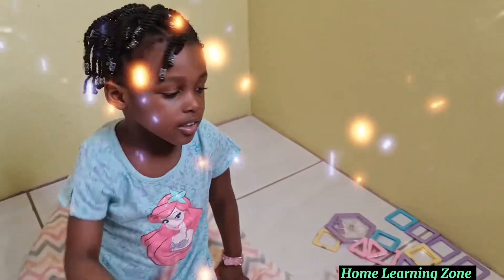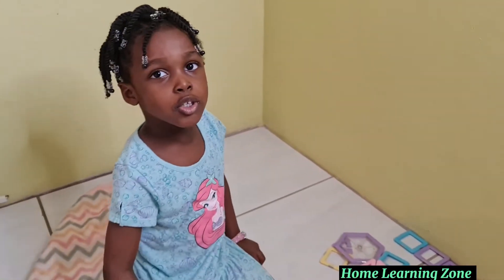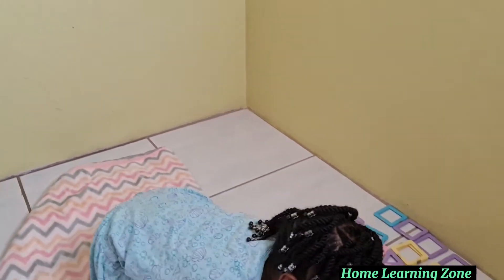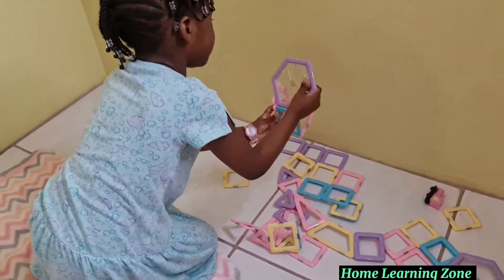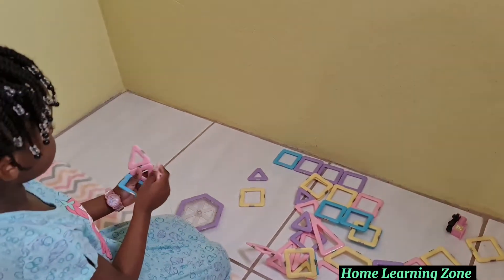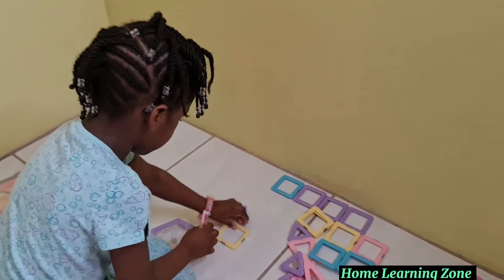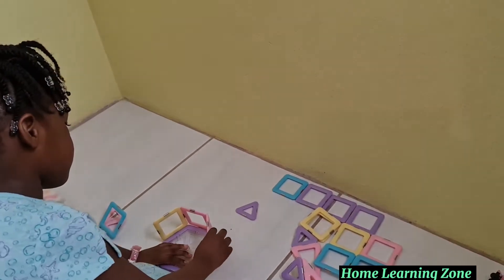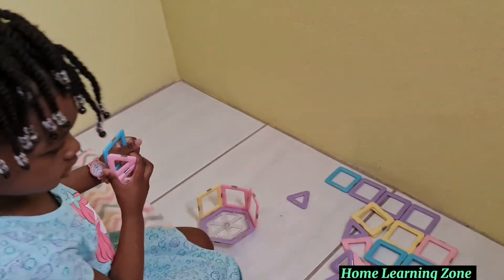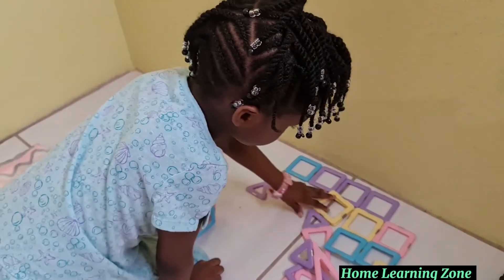Hi guys, today I'm going to make my beautiful jewelry box for my necklaces and bracelets using my magnetic box. First we need some squares to make my nice jewelry box, using different shapes like squares and angles.